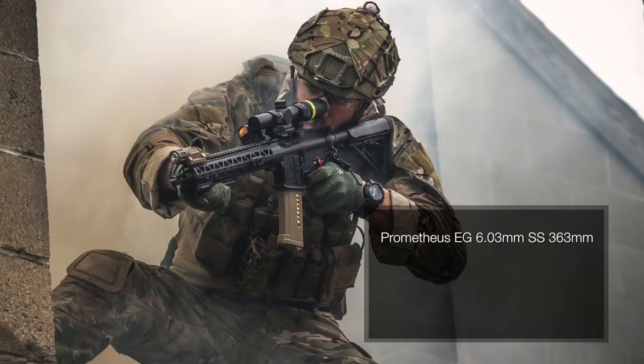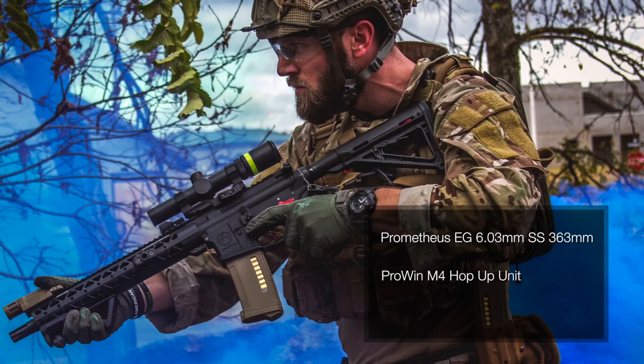In terms of the barrel group, it used to have a Madbull Python 363mm length, 6.03mm diameter aluminum inner barrel. I say 'used to' because at Rebel Yell 3, I had a mishap and actually bent that barrel and drove it right through the hop-up unit that used to be in it. I'm not too sure what hop-up unit it was, but I drove the barrel in there so hard, it doesn't matter anymore — I broke it. So I've replaced it. It now has a Prometheus EG stainless steel, 363mm length, 6.03mm diameter inner barrel, with a ProWin M4 hop-up unit. It's still custom flat hopped and attached inside that inner barrel to give it extra stability and consistency in the shots.